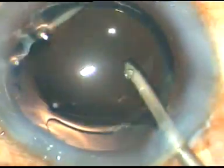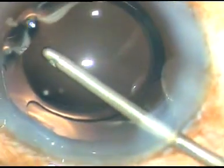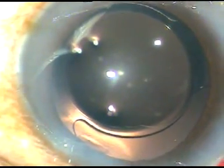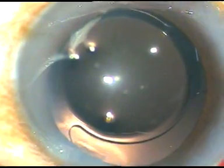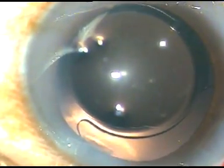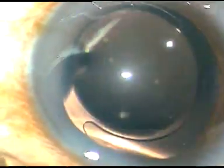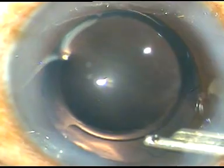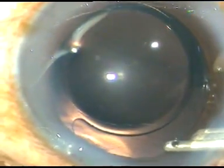In this case, I was not entirely happy with the placement of the lens, so I dialed it with the irrigating probe. The anterior chamber was reformed again and the case was concluded.